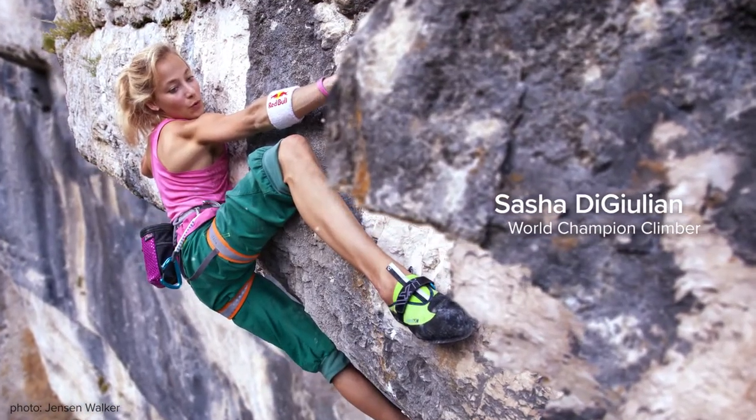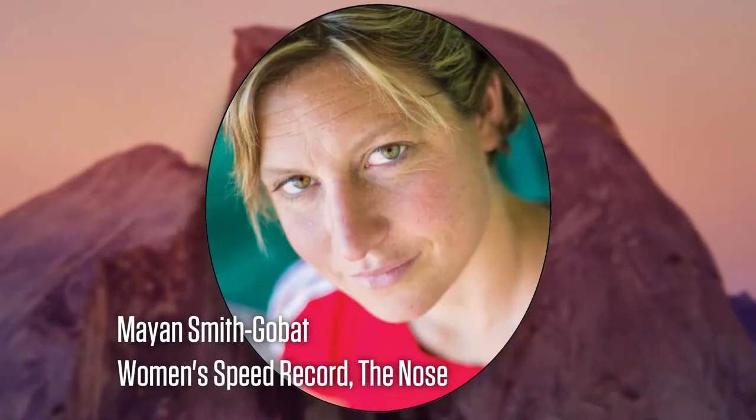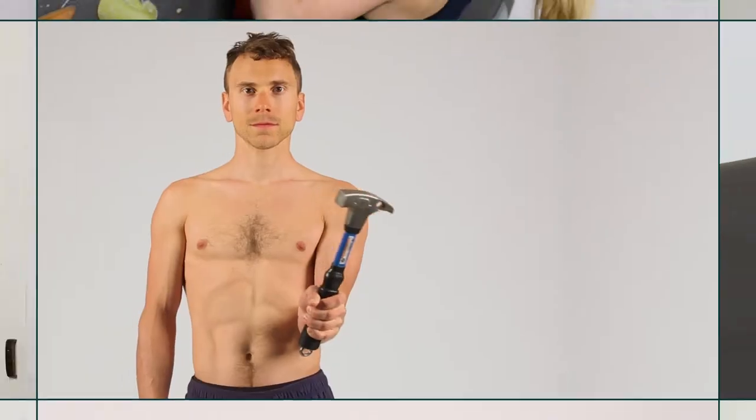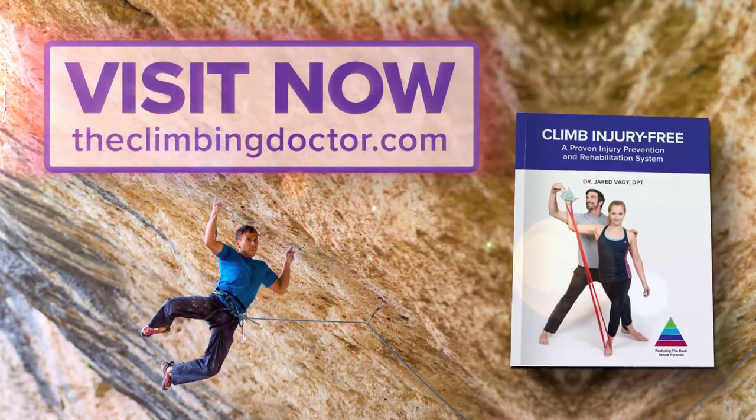World champion climber Sasha DeJulian says it's an amazing resource and a must-have book. Read over 30 training and injury stories from the world's top professional climbers. Read the book, watch the videos, and learn how to climb injury-free. Visit theclimbingdoctor.com.